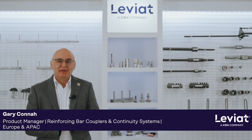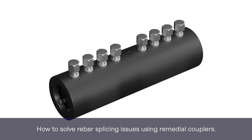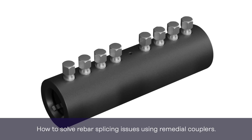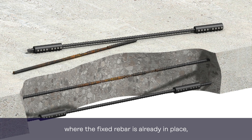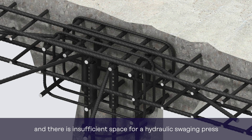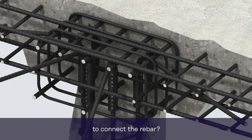Hello, I'm Gary from Leviat. In this video, I'm going to share with you how to solve rebar splicing issues using remedial couplers. Have you ever come across the problem on site where the fixed rebar is already in place, hacking of the concrete is almost impossible, and there's insufficient space for a hydraulic swaging press to connect the rebar?